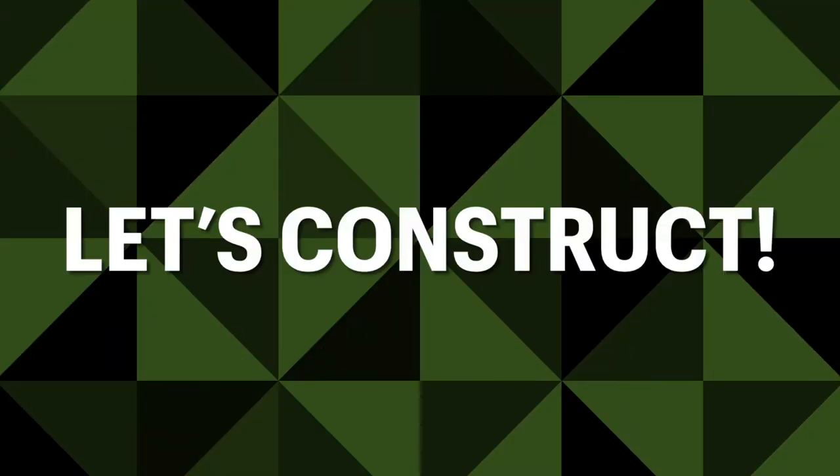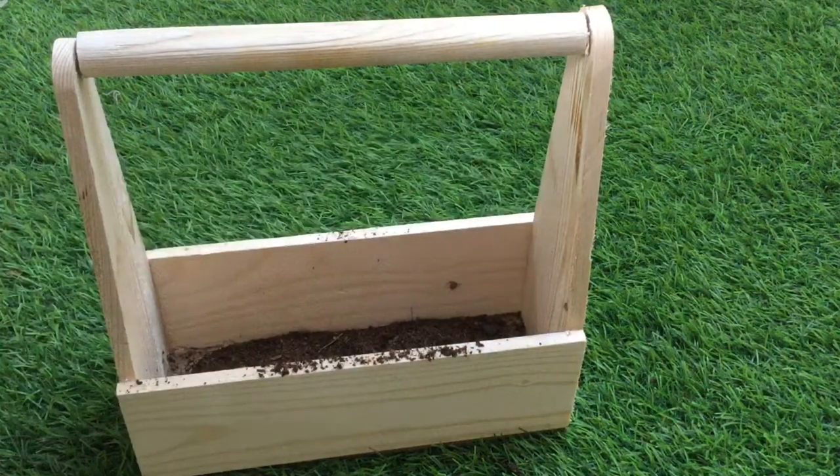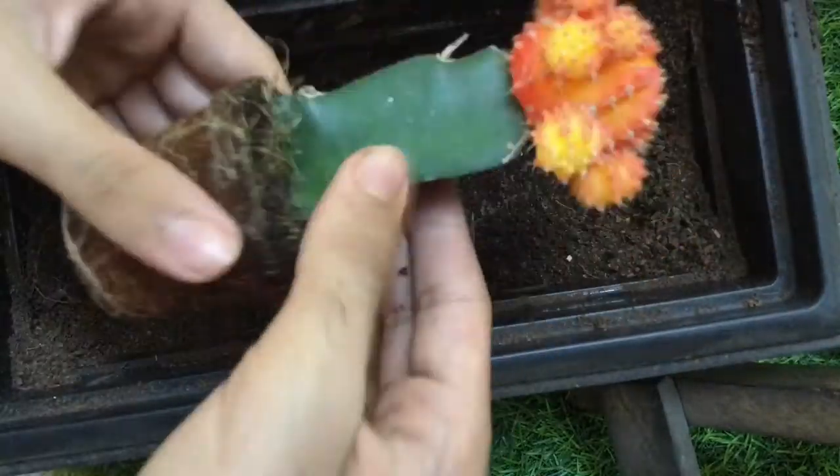Let's construct this natural piece of art. First, adding the soil. Next, unpotting the plants.